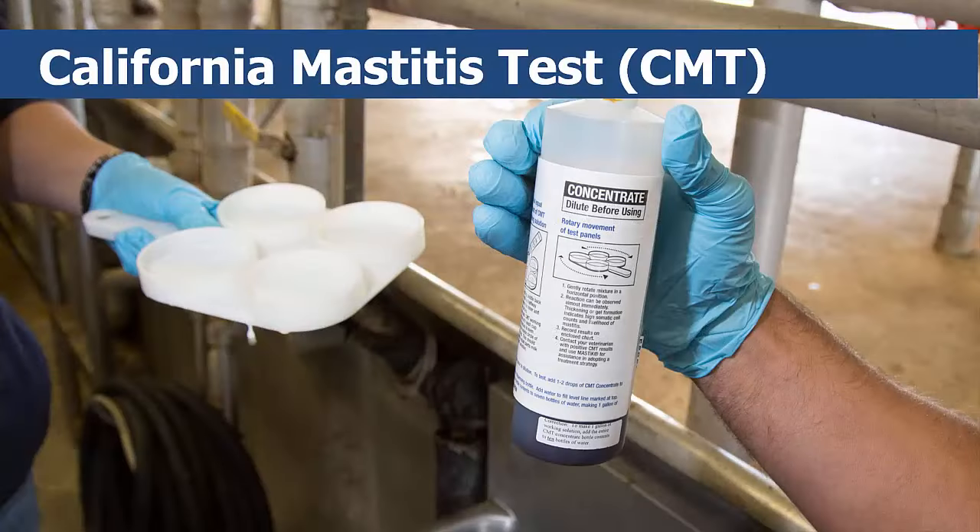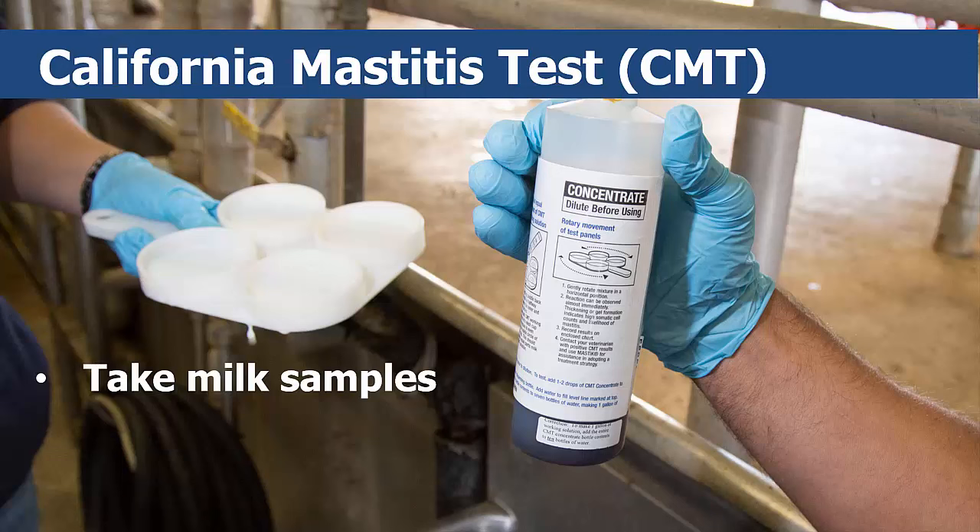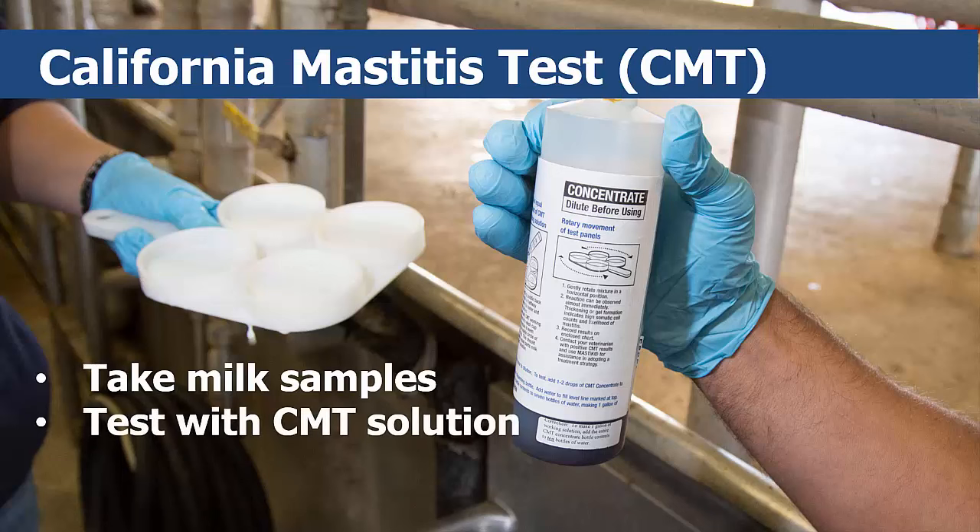This video will introduce you to how to properly perform and analyze a California Mastitis Test, or CMT. CMT involves taking a milk sample from each quarter of a cow, mixing those samples with CMT solution, and then visually reading the results to detect if an infection is present.